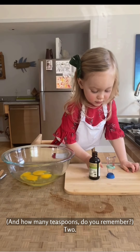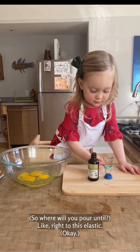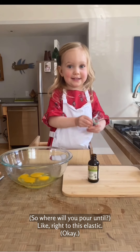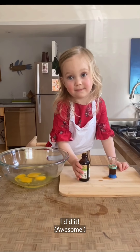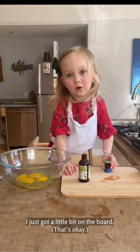And how many teaspoons, do you remember? Two. Okay, so where will you pour until? I'm going to just blast it. Okay. Awesome. You just got oil on the bottom. That's okay.